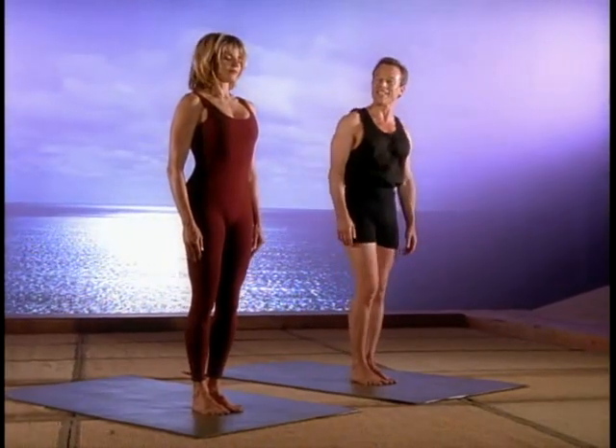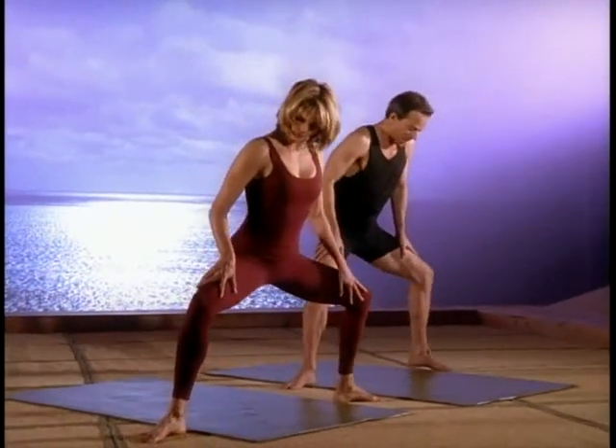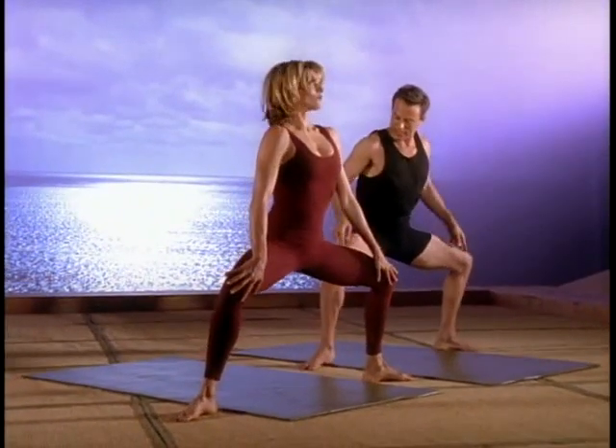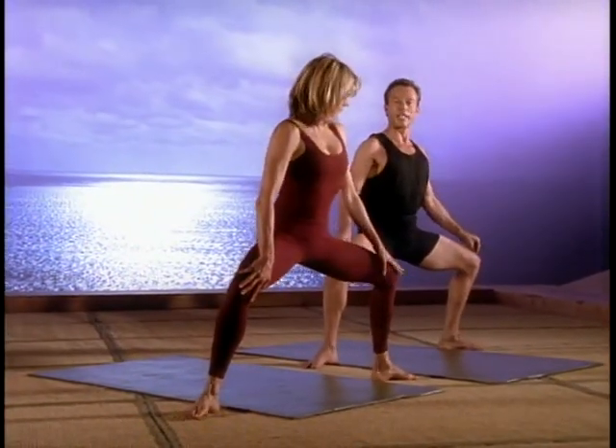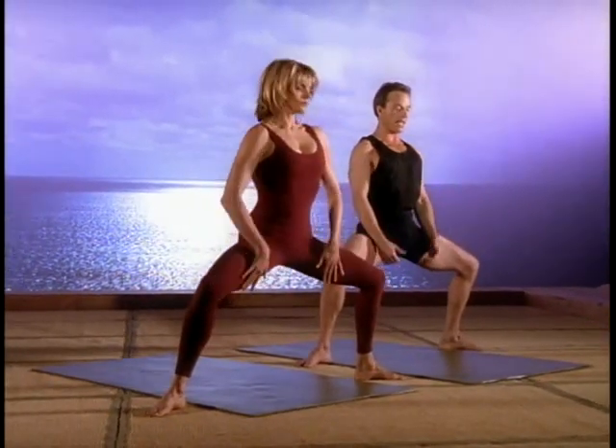Now let's warm up our legs and our shoulders a little bit. Go ahead and open up your feet about two and a half feet apart. And we'll sink nice and low. Take a look that your knees stay over your heels, the spine is tall, and even tilt the tailbone slightly toward the floor.